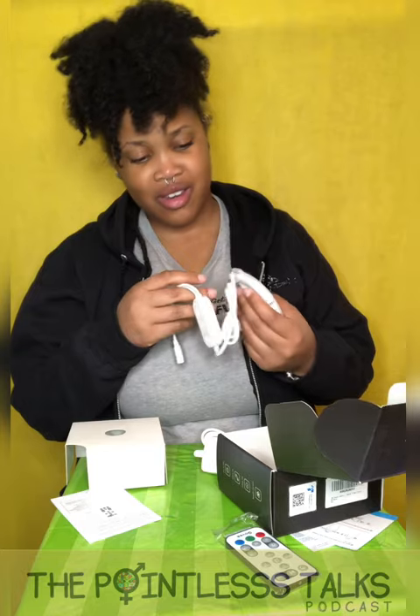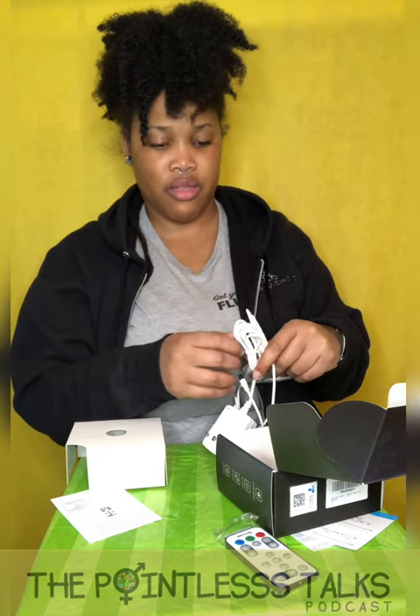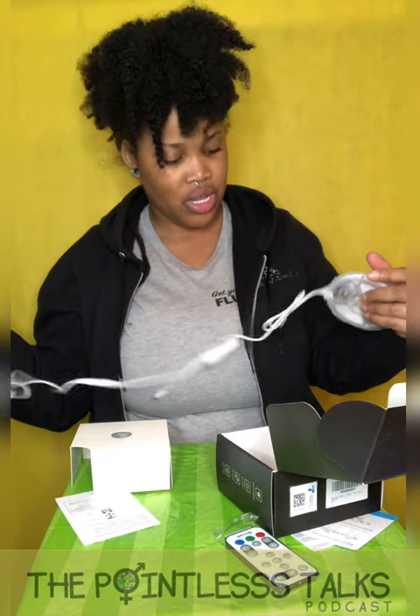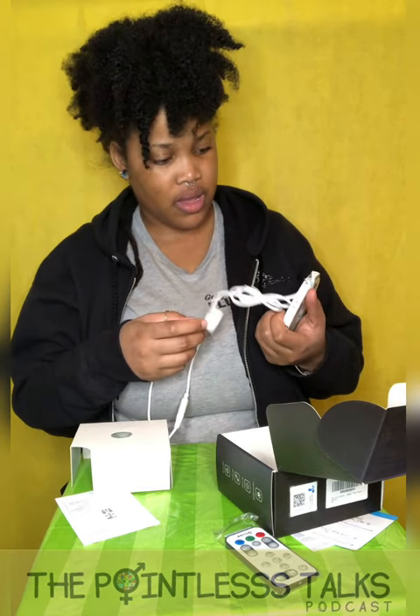I'm gonna figure this out because this looks like it wants me to be MacGyver and put things together. I really was not expecting this — I thought it was gonna be like a one-two, bloop bloop. It might be! We got the power and the same thing.